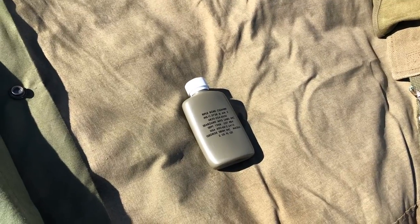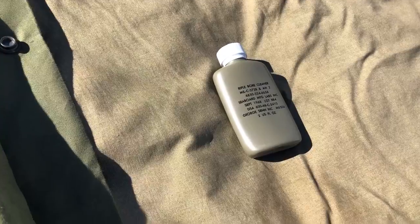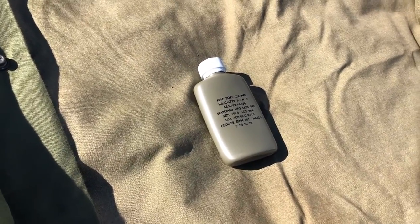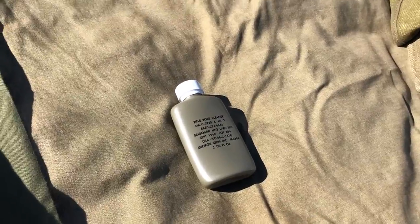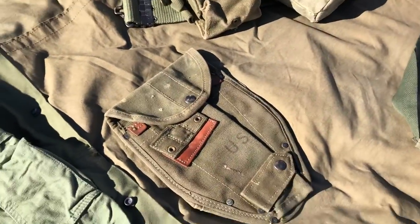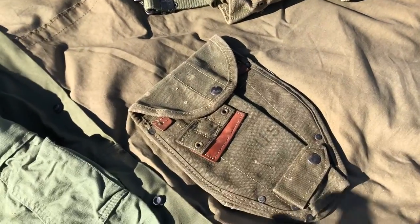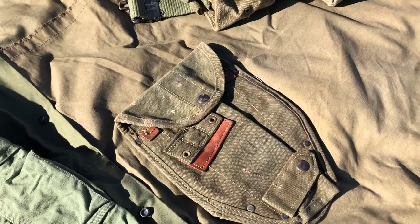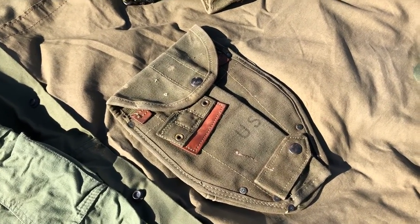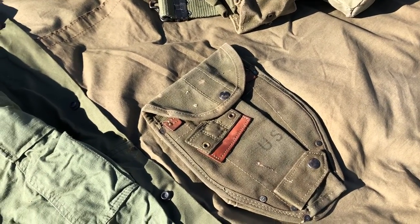Now finally, to finish up, I just wanted to cover some of the small miscellaneous things I'll have. We have a 1968 dated rifle bore cleaner — I picked it up for a dollar, it was pretty cool, so I just keep it along with me. We've also got a 1956 shovel cover, which would normally mount onto the 1961 butt pack and contain the 1943 shovel I have. But I'm not using that currently as it's on my World War 2 kit, so I'll most likely be looking to pick up a second one.